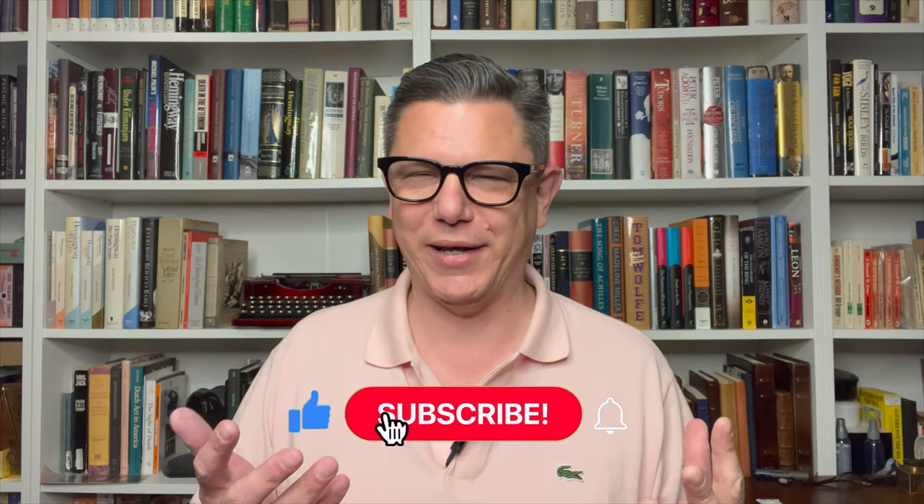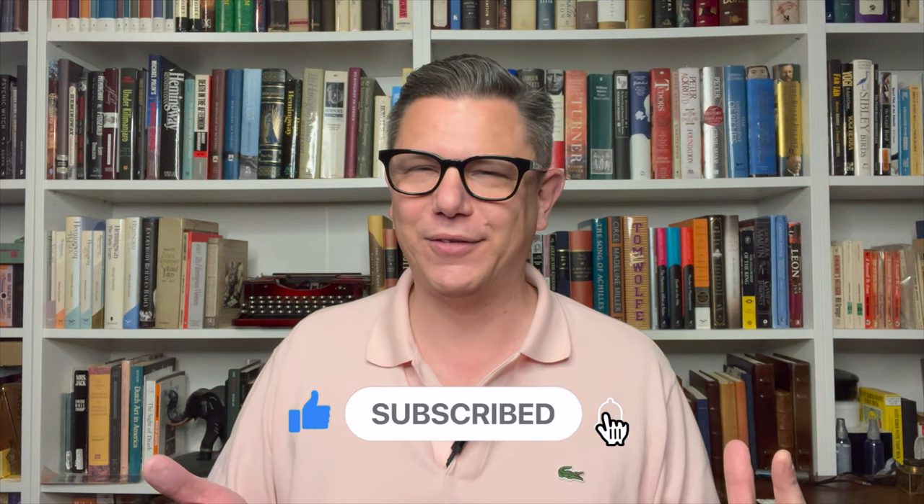So what did you think? Do you share some of my insecurities and limitations in handwriting? How has your handwriting journey been? Let me know in the comments. Thank you for watching this video — I hope you enjoyed it as much as I enjoyed making it. I'll see you again next week. So until then, take care of yourself and I'll see you further up the road.